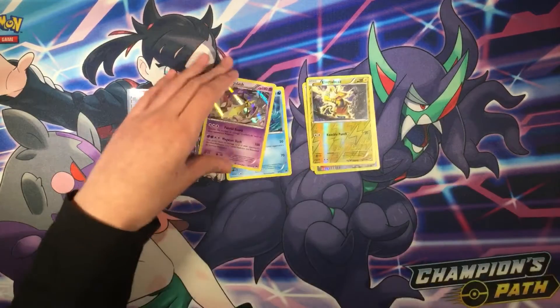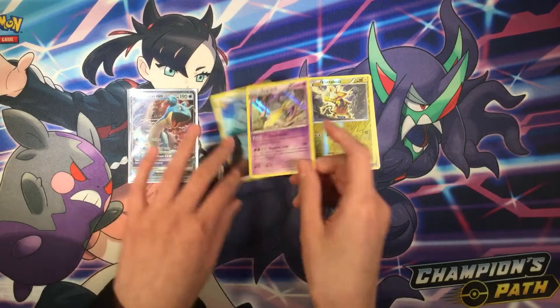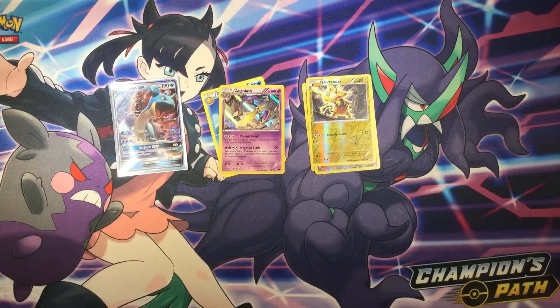Pretty good pulls. We did pull only one holographic — Eggslash holographic. And the best pull of all was the Lapras GX. Thank you guys for watching the video, and see you guys in the next video. Bye!